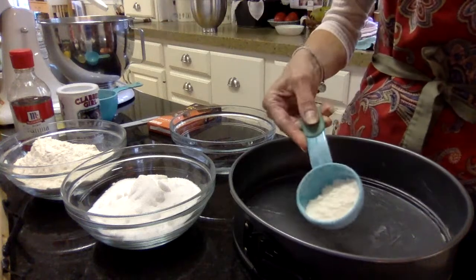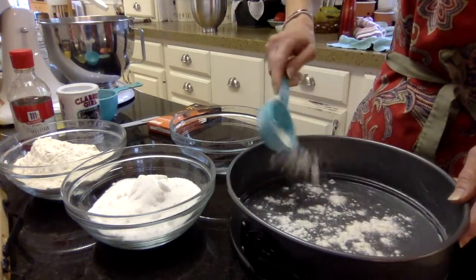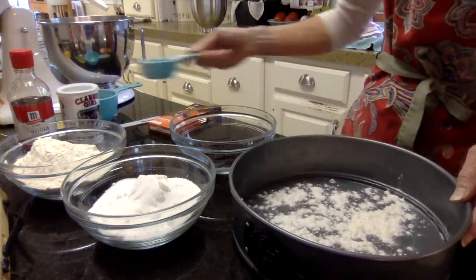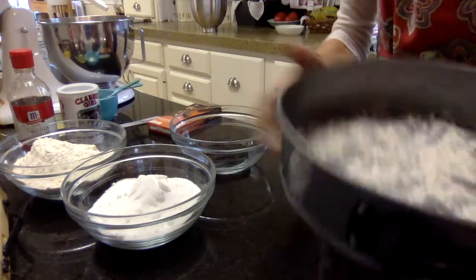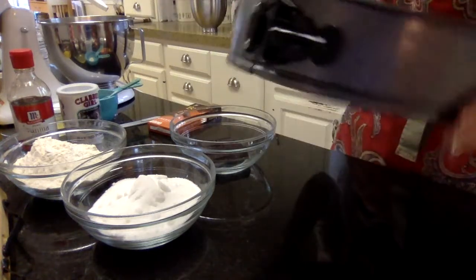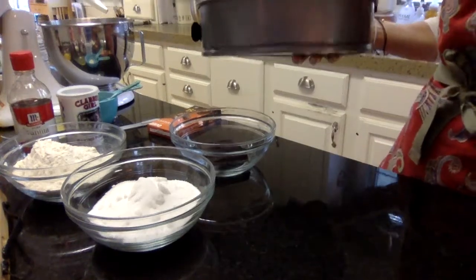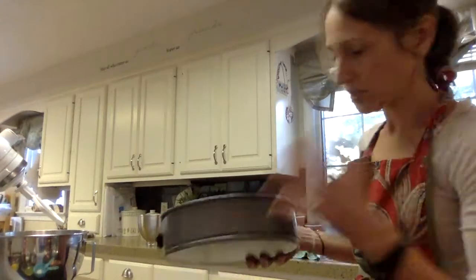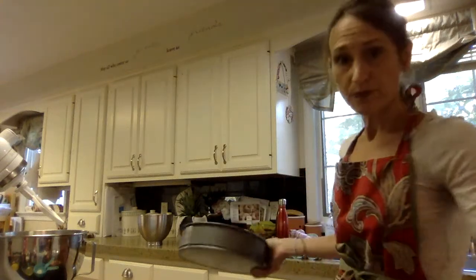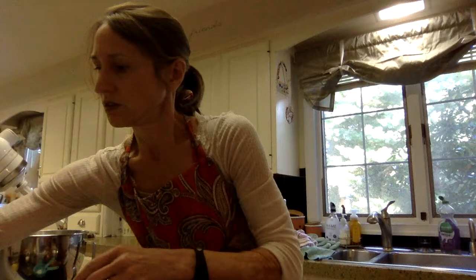You can use cooking spray — they actually have special baking cooking spray — but I needed to use the butter anyway, so I may as well do this. I'm going up the sides a little bit too. Now I'll take my little bit of flour and shake it in the pan. This helps the cake not stick. I just shake it around and tip the excess into my sink. Now we're ready to go with the pan whenever the cake is assembled.